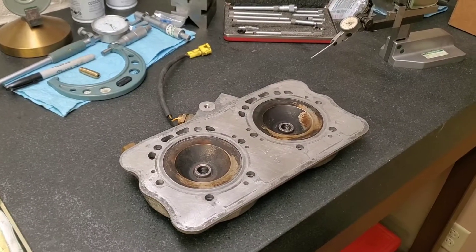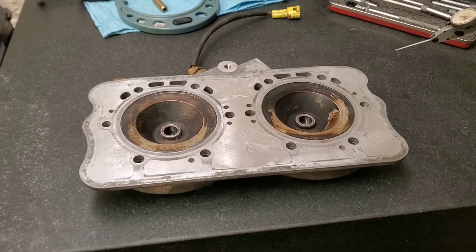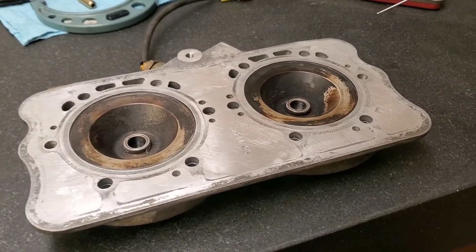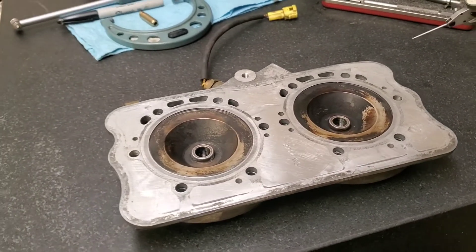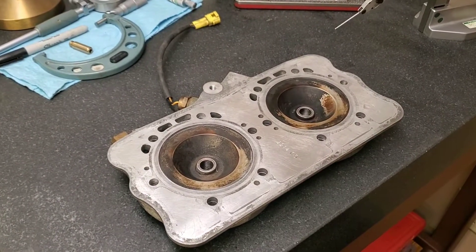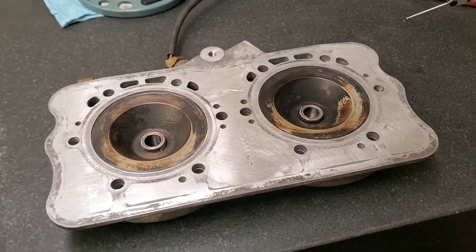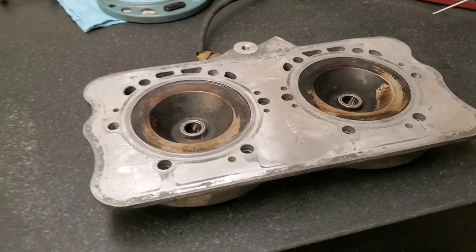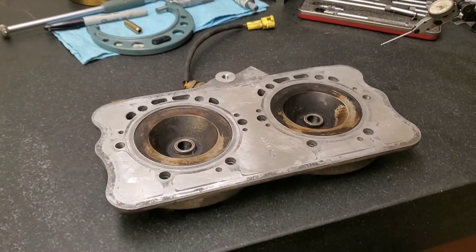Hey guys, so in today's video I am going to show you how I deck a motorcycle head. This particular head is from an RMK 800 — it's a two-cylinder Rotax motor that comes in a snowmobile.